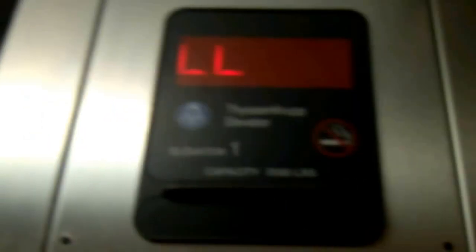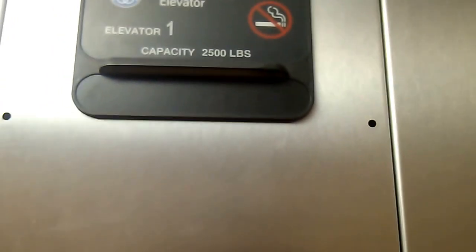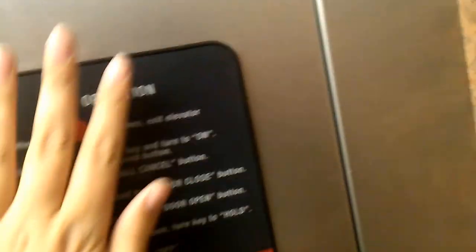Okay, does the door close button work? It does. Good, good. Well, that's our first one.